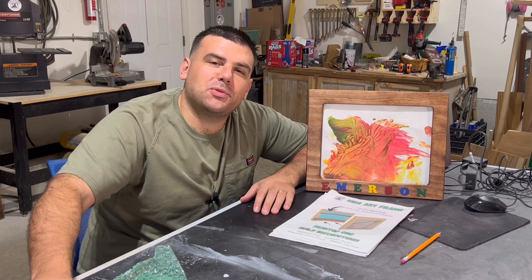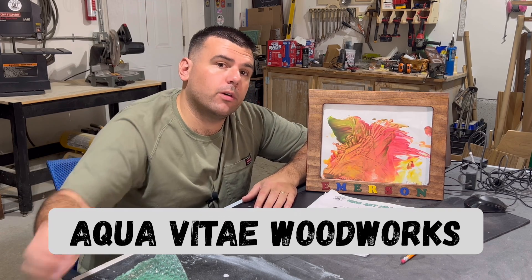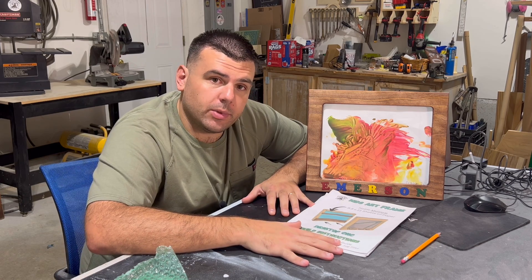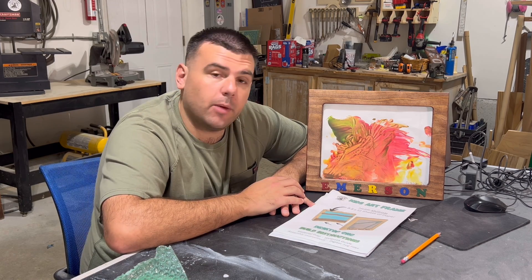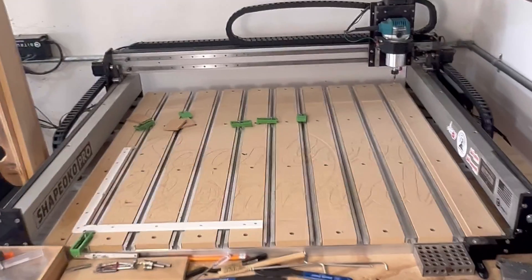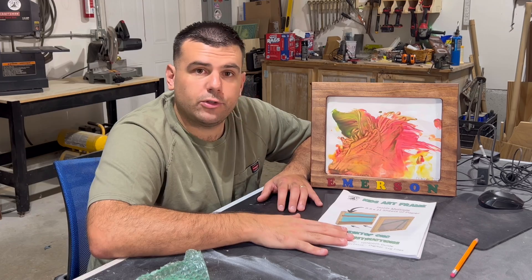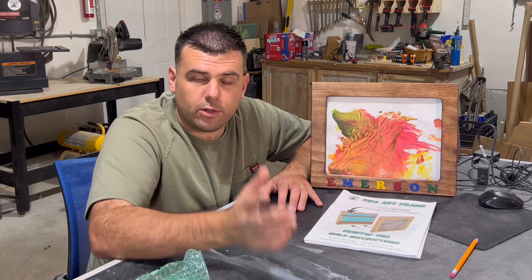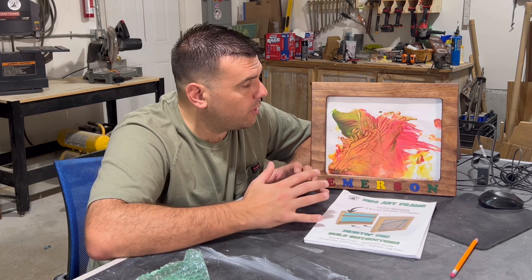Welcome back to Aquavita Woodworks, and if you haven't been here before, my name is Justin and this is my garage woodshop. I like to design and build unique products like the picture frame that we're building today using my desktop CNC machine. In addition to building different projects, I also spend a ton of time making detailed CNC build instructions so that those of you at home that have machines can make this project yourself.